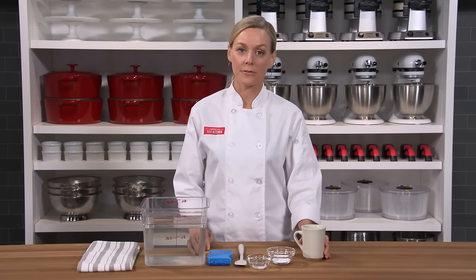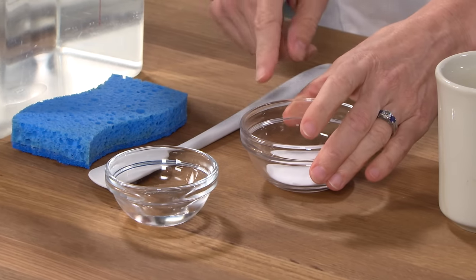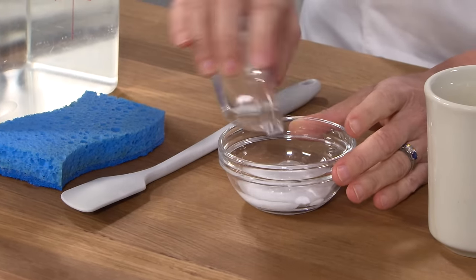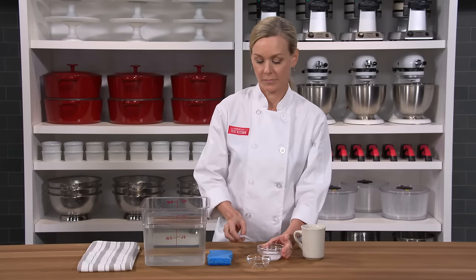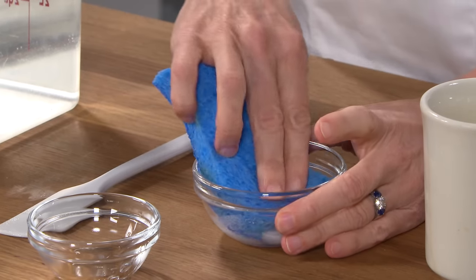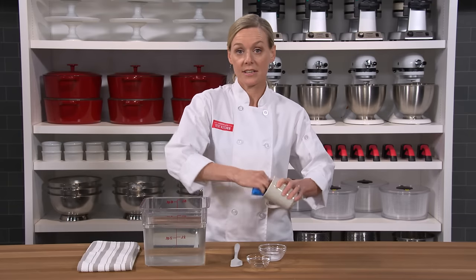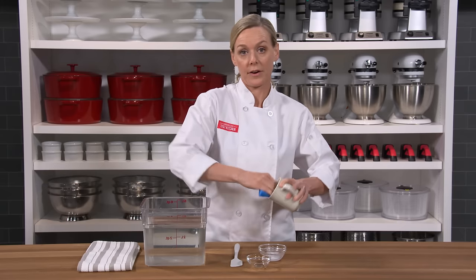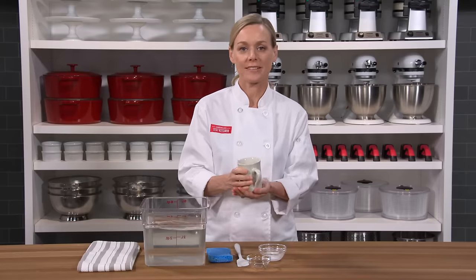Here's a great solution to remove coffee stains from mugs: combine one tablespoon of baking powder with one and a half teaspoons of water and stir to make a paste. Use the rough side of a sponge and that paste to scrub out the inside of your mug. This alkaline solution removes acidic stains more effectively than soap and water. With a quick rinse, you're ready for your next cup of coffee.